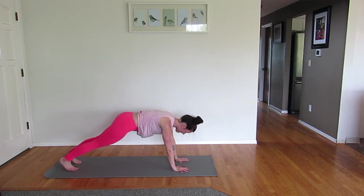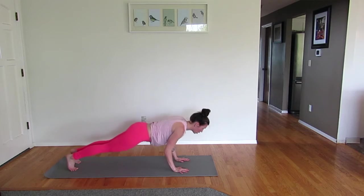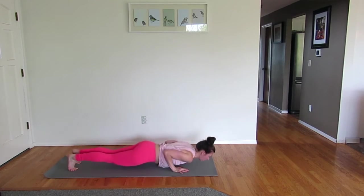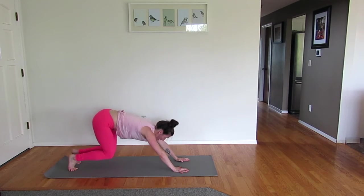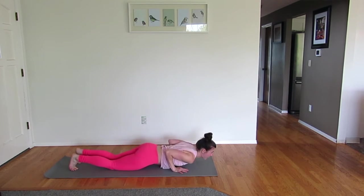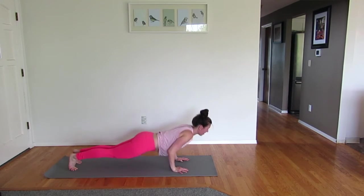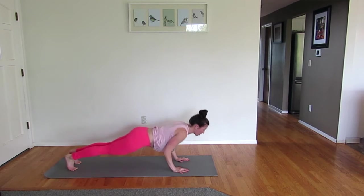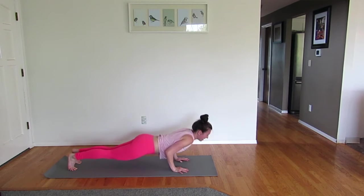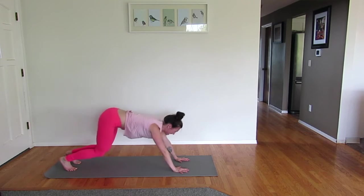From here, bring your feet back in. We're going to find a tricep push-up and crouch back. Looks like this: tricep push-up and crouch it back. Your option is on your knees and then bring it to child's pose. But if you're feeling feisty, bring it down and crouch. Bring it down and crouch. Three more — down, and back. Two, and back. One more. Good work.